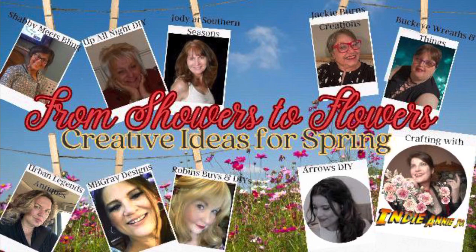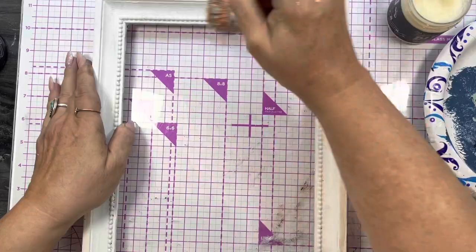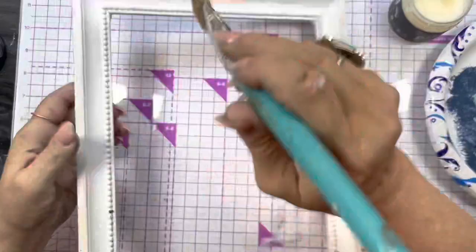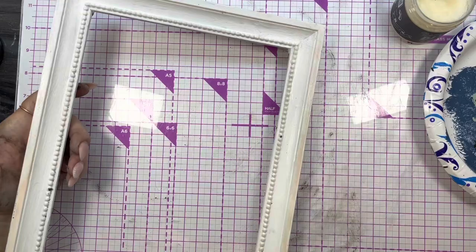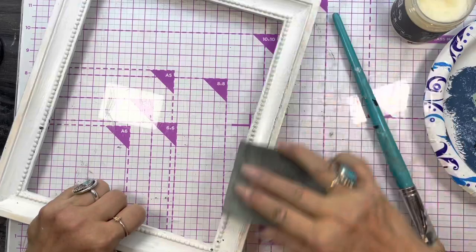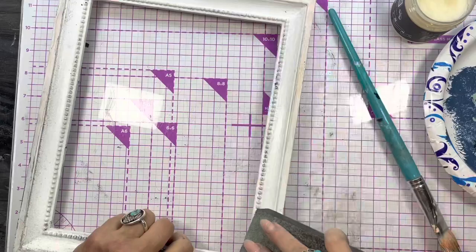DIY number one. So I painted this white — actually, I think I painted it black first and then painted it white. Then I was putting on some clear wax and taking a sanding sponge and doing a little distressing. So we go back to the black a little bit and you can see it.